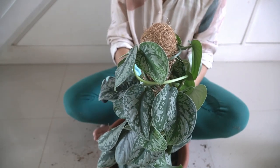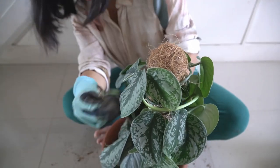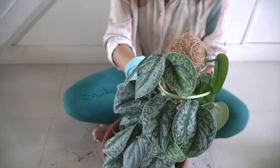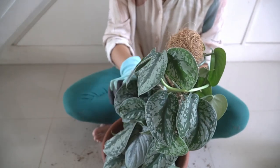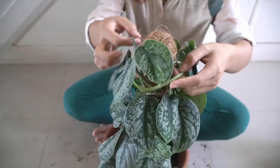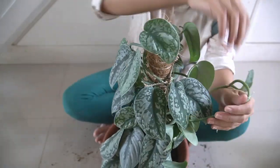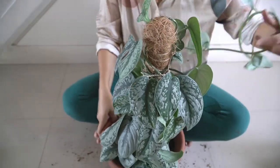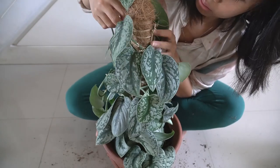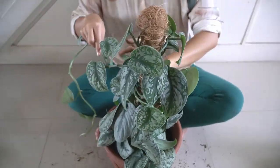Personally I have quite a lot of repotting to do, but it's nice I think if it's just me and my plants. Instead of having to record everything, I use this time to be more in the present. I hope this video is helpful in any way and helps us cope with this crazy situation with COVID-19.